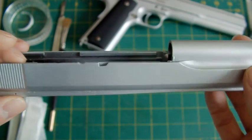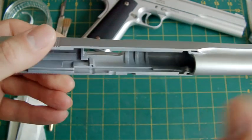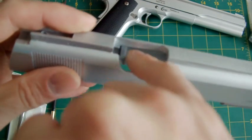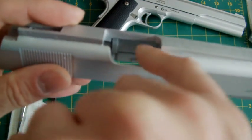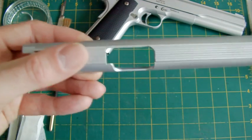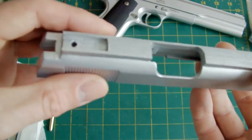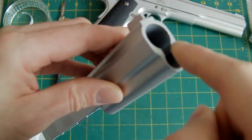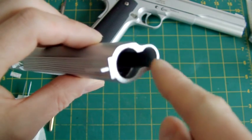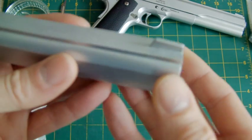Never do it in one full coat because it will just look like orange peel. The only inside sections of the slide I sprayed silver intentionally are this area because you can see it when the gun is out of battery — so it needs to be silver on that side. This side I didn't worry about too much because you can't really see it. The end of the muzzle doesn't really matter either because the barrel bushing and guide rod plug will cover it.